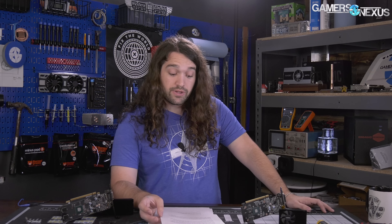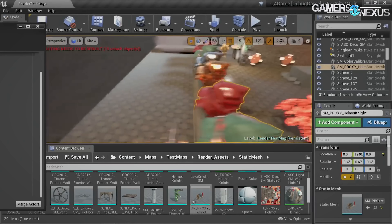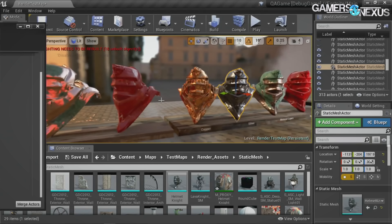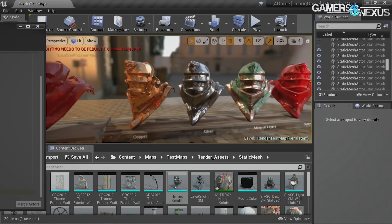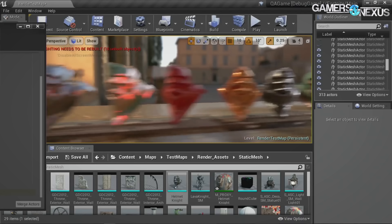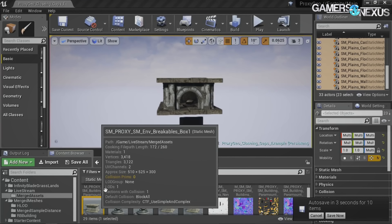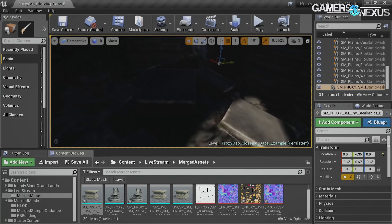Just about everything in computer graphics strains memory bandwidth. Texture sampling is a big one, as is anything that collects samples for processing: anti-aliasing, temporal effects that need to keep frames in memory, scales and transforms of textures where data needs to be retained. The differences should be exaggerated in games where shaders are lighter load, as memory bandwidth is more likely to be utilized. Higher quality textures, anti-aliasing effects, and fixed function processing all strain the GPU's memory bandwidth most heavily.